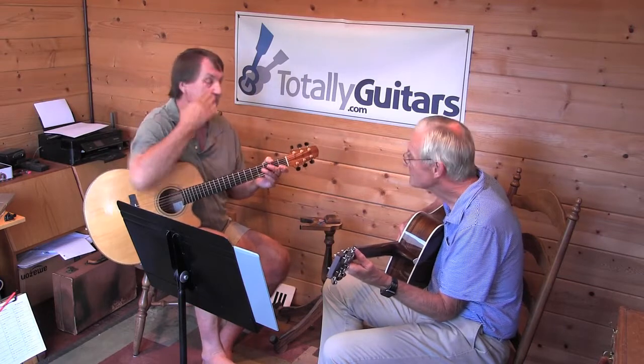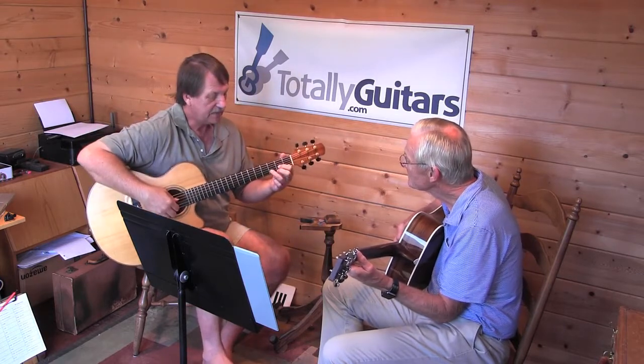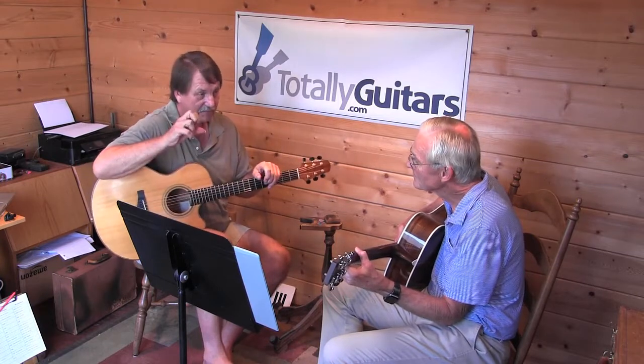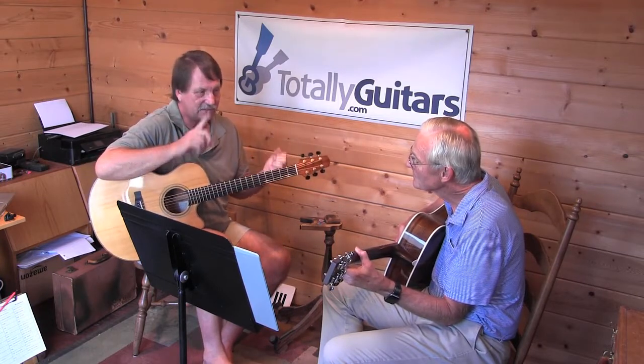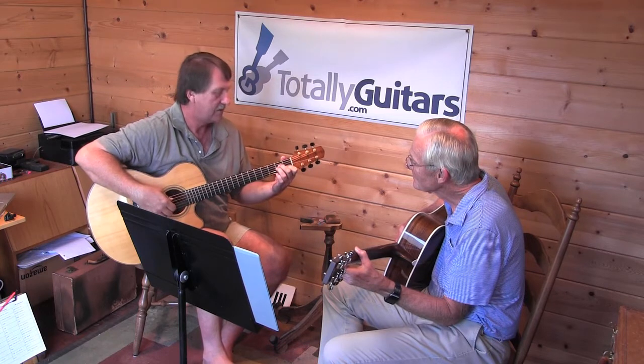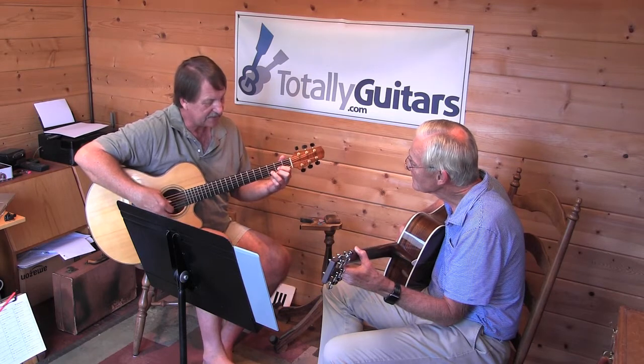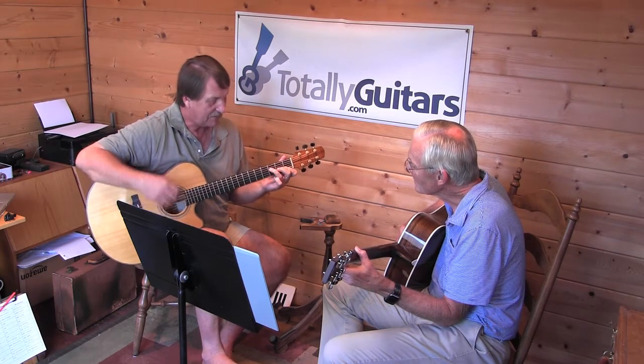What I like to have people work on with this is, particularly on the D and the F, putting your fingers down in the order you're going to play them — not slapping them all down at once. The C is no big deal because you really just have to move one finger. I'd rather have it look like this, not clunk the chord down and then play.